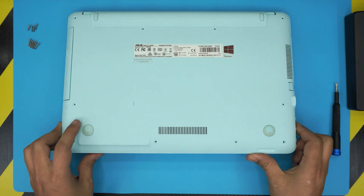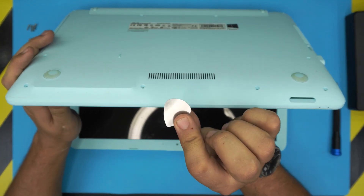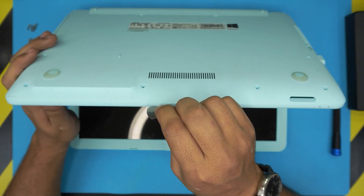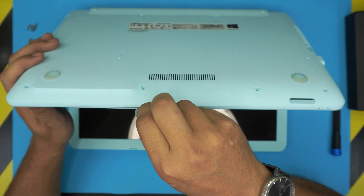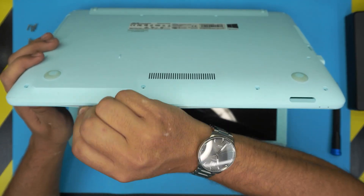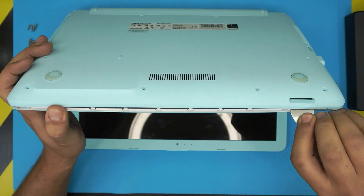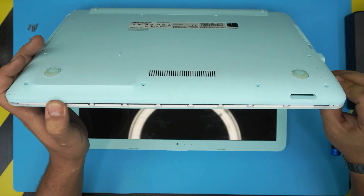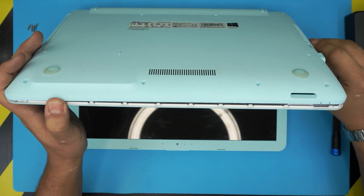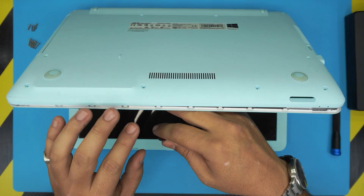Once you remove the screws, grab your guitar pick or opening tool and open up the laptop at a 45-degree angle. Stick the guitar pick right between the bottom and the top cover — about two millimeters in — and wiggle it around. You want to hear that click as the clips loosen. You're not breaking anything, just loosening the clips. Work yourself around to the side, all the way to the back corner.